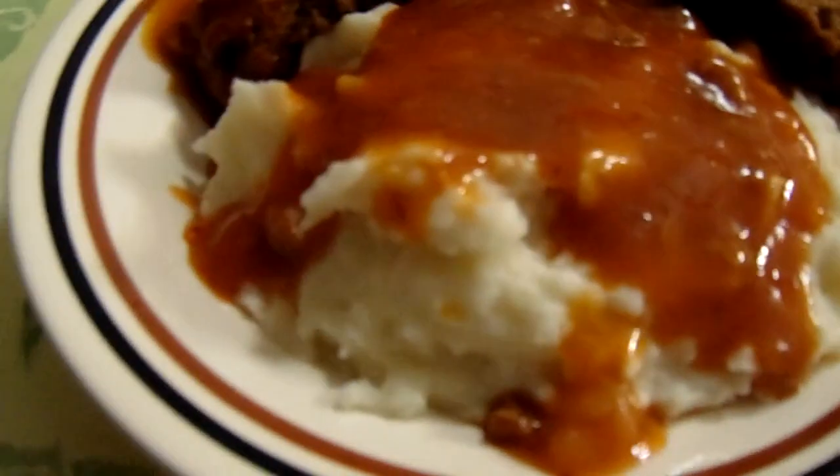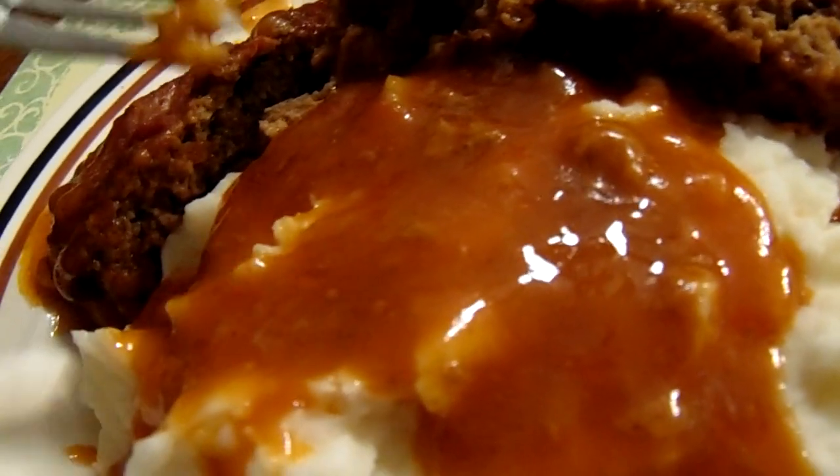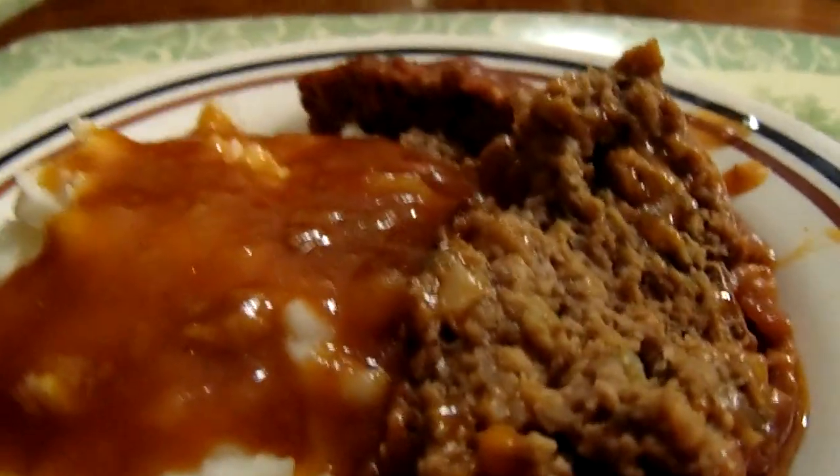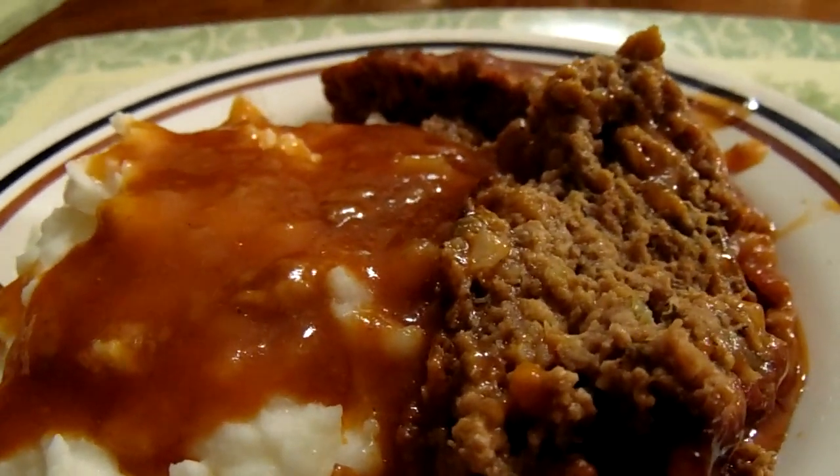Y'all, here's the meatloaf. And I have some mashed potatoes with the glaze over it. What I did was put a thickness on the gravy and give it a try — it tastes really good. I want to thank y'all for watching my channel. Don't forget to subscribe, share, and like. And after watching this video, if you like it, give me a thumbs up. See y'all next time. Bye-bye!